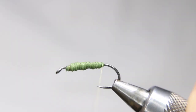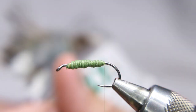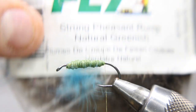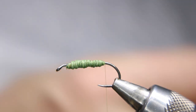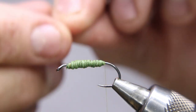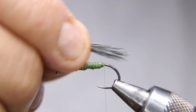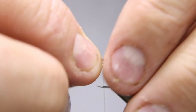The foam underbody will give it a little bit of buoyancy. Now I'm taking some strung pheasant rump, natural — this happens to be an old package from Superfly. I'm going to take one feather, take all the tips together, and I want a short tail — just a short little tail.